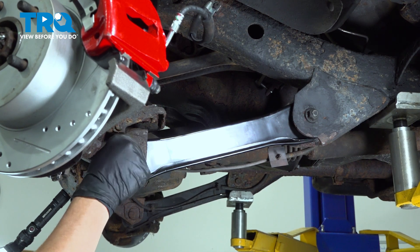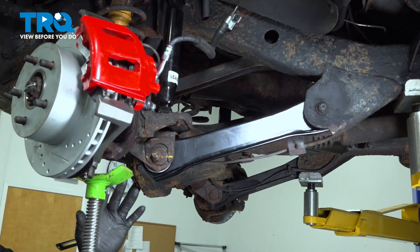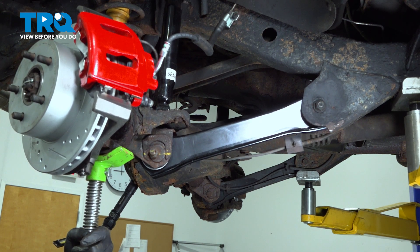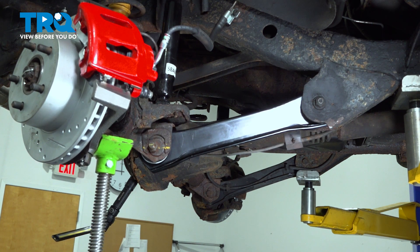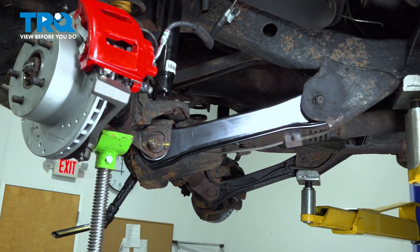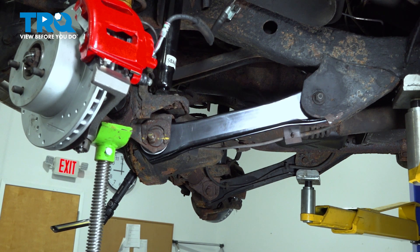Install the nut. Run it down until it just bottoms out — don't tighten it any further yet. Next, we're going to use our jack underneath the front suspension and raise it to what we call the neutral ride height. This means raising the suspension to the point where the vehicle just starts coming off the ground — the equivalent of the suspension being compressed with the wheel on. The reason we do this is that if we torque the bolts without compressing the suspension first, it will twist up the bushings inside, giving you an erratic ride and causing premature bushing damage.